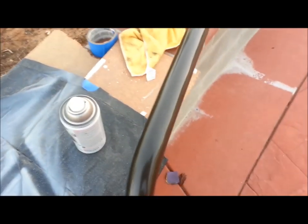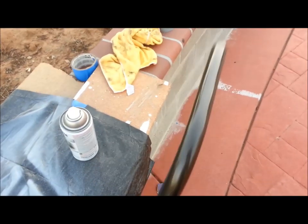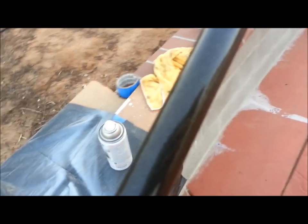Here's a look at how the paint turned out after the very first coat. I'll wait another 10 minutes and try to get another coat on, then let it dry and move on to the clear coat. It actually came out pretty nice — you can see that metallic look to it. Once I put on the second coat it should look even better.